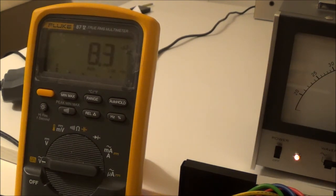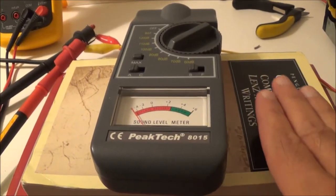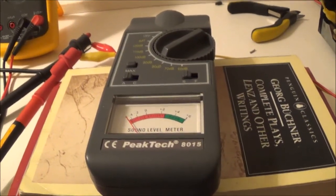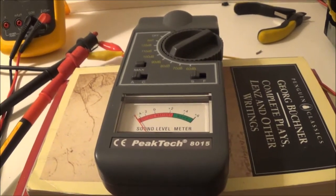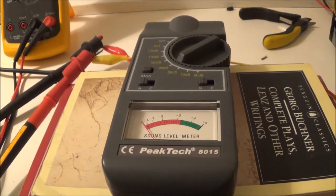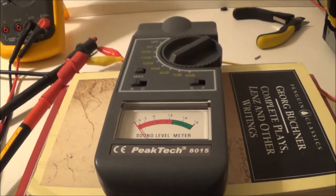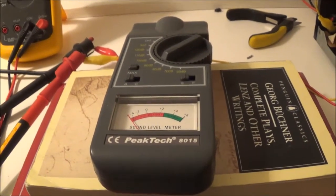I've confirmed 2 volts RMS and repositioned everything for the test. The SPL meter is raised on two books to bring it level with the speaker. I've added extension leads from the amplifier to the meter and speaker wire. I'm on the 90 dB scale, which goes from 84 to 96 dB. Since this is a 4-ohm speaker I'm feeding in 2 volts RMS — E² / R = 4 / 4 = 1 watt.